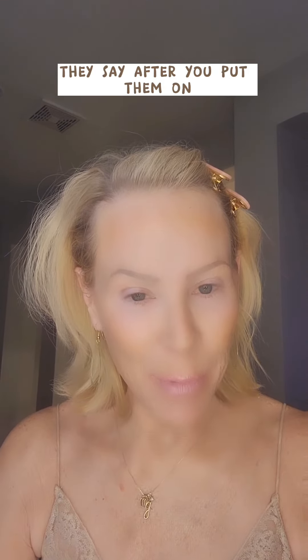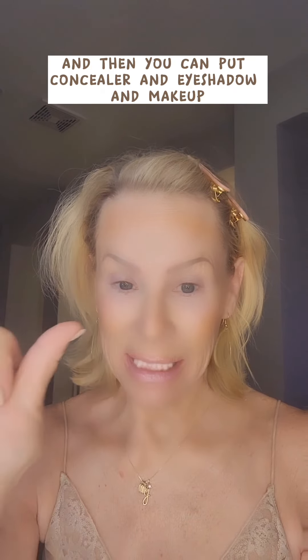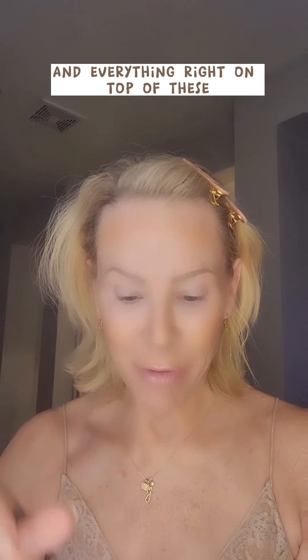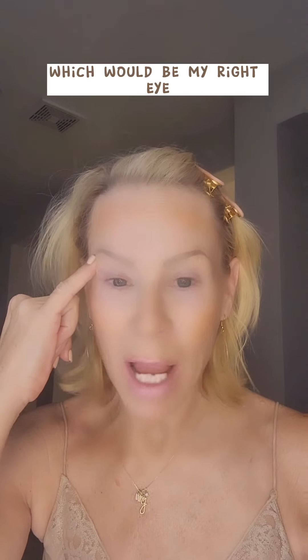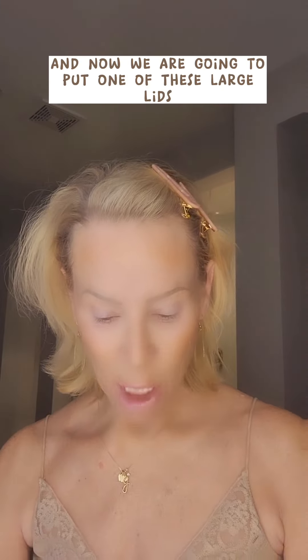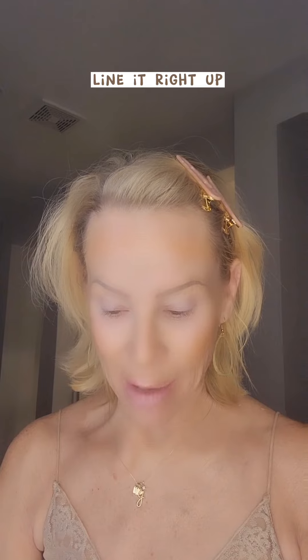They say after you put them on, you wait about five minutes, and then you can put concealer and eyeshadow and makeup and everything right on top of these. So I am going to do this eye, which would be my right eye. We are going to put one of these large lids. We're supposed to take it with the moon side in and literally lay it right on top of your eyelid, line it right up.